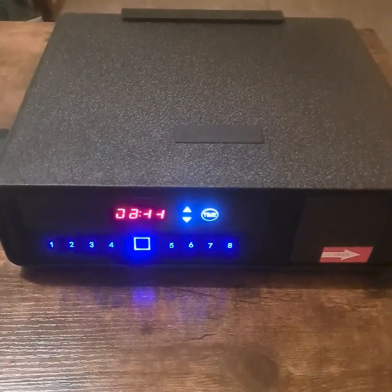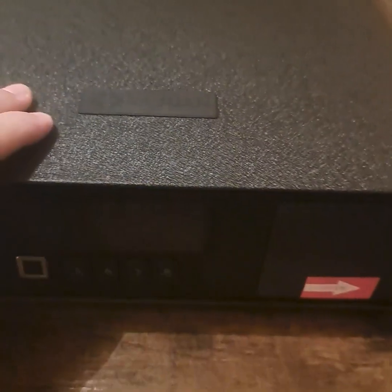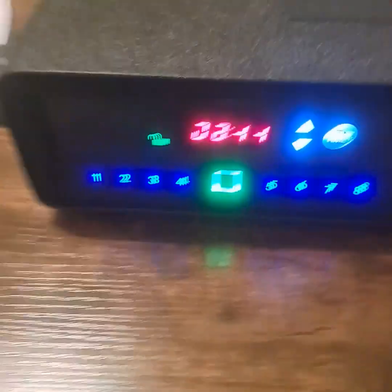Other than that, the safe itself is working great. The biometric, the key, and the code all work really well. Entering 5678 again — opens right up. Closing it back up, and now using the fingerprint.